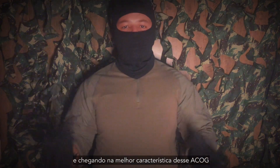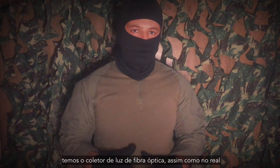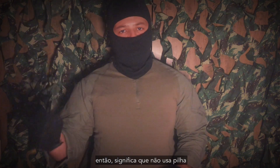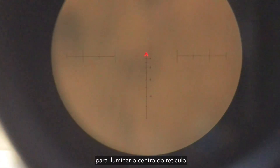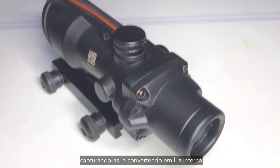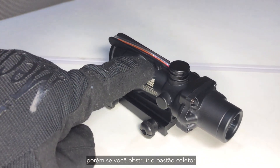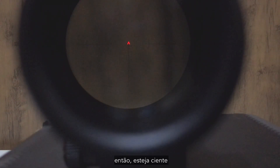Reaching the best feature of this ACOG, we have the fiber optic light collector, just like the real one. That means it doesn't use a battery. It's basically a pipe with a passive light collector to illuminate the center of the reticle. This works by capturing any available light around and converting it to internal light. But if you obstruct the collector pipe or if you're in darkness, the reticle will not get illuminated. So be aware.